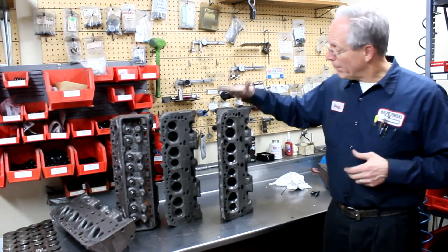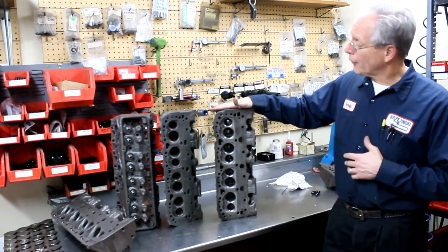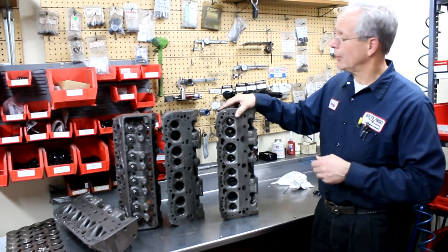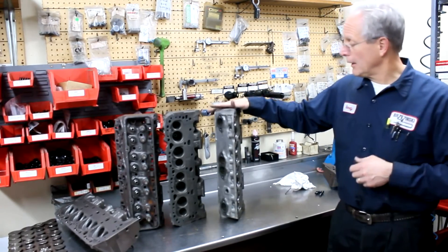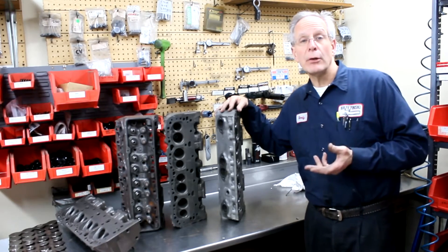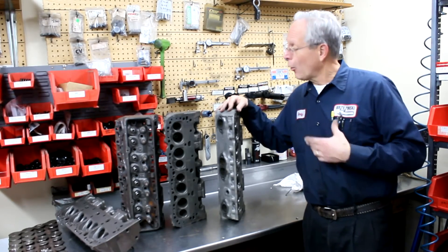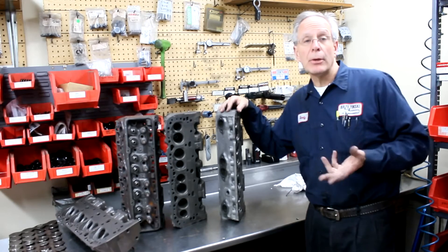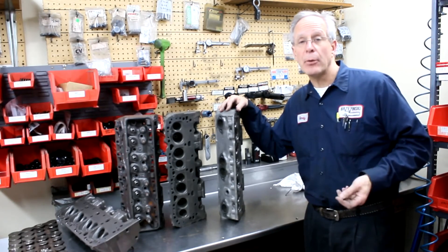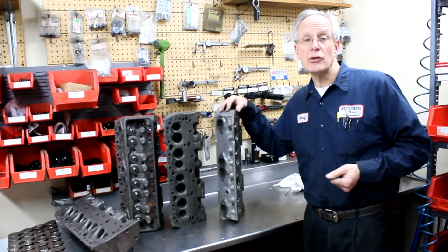So if you're looking for either bare heads — we typically have these in stock with undercover porting done, bronze guides, and screw-in studs — you can take this head, run with it, do your surfacing and CC'ing, machine your spring seats, and put your parts in. Or we have complete heads, which would have everything: valves, springs, retainers, locks, studs, guide plates, surfaced and CC'd to your specifications.